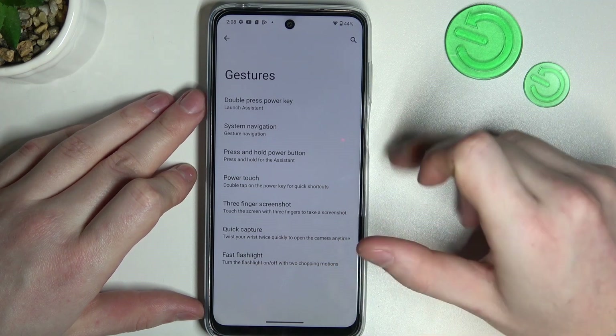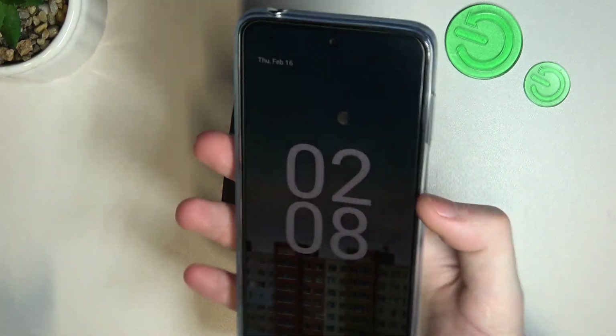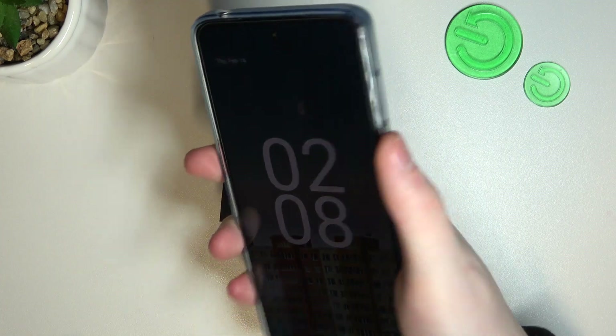The next option is quick capture — twist your wrist to quickly open the camera anytime, and it should work on the lock screen. We're gonna check it anyway, so we just need to twist it like that and it should launch the camera. Yep, it does work fine.